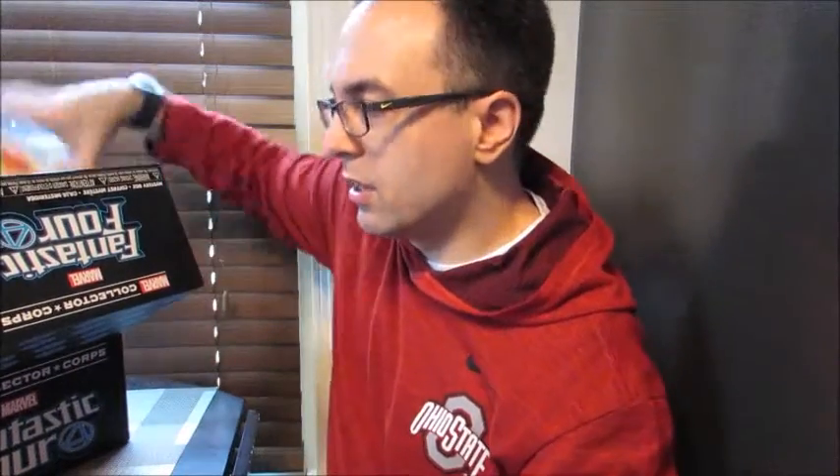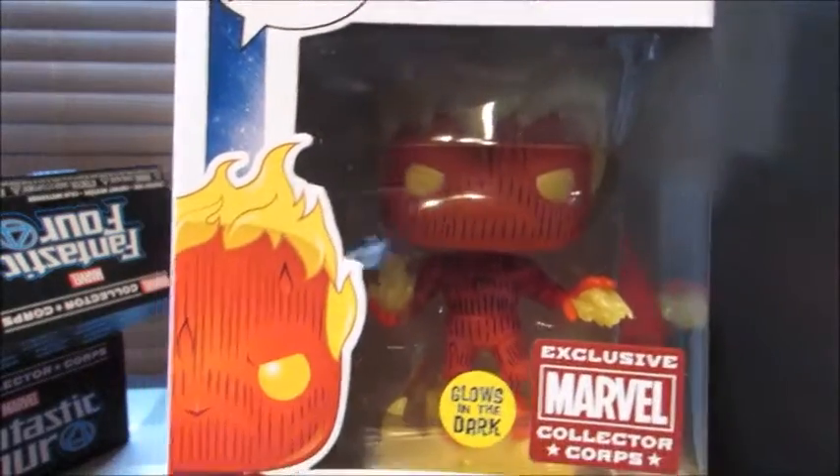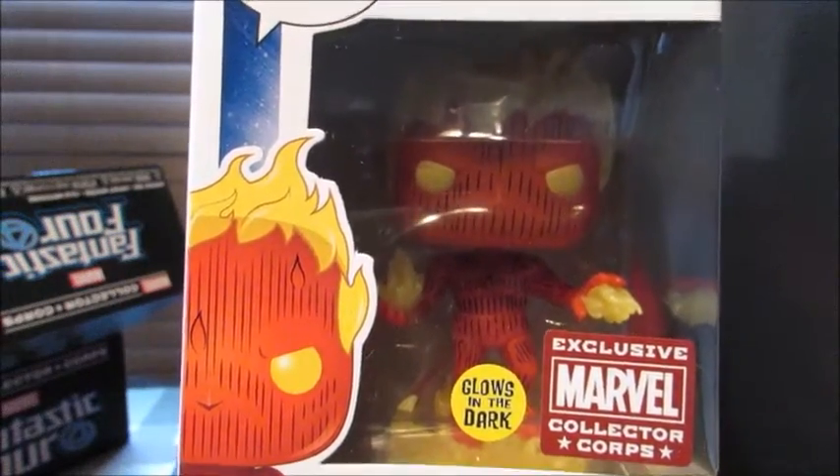And we have our second Pop, which is Human Torch. Awesome, very cool. I like this — and it glows in the dark, even better. I'm not super familiar with the Fantastic Four characters, as it's been a while since I've seen the movies. But yeah, those are two cool Pops.